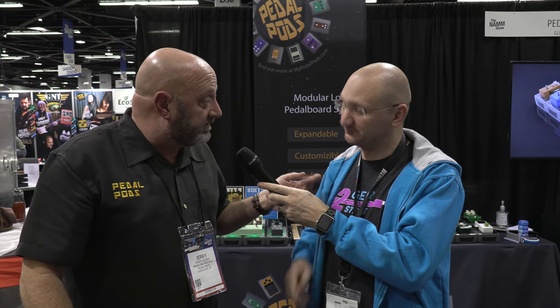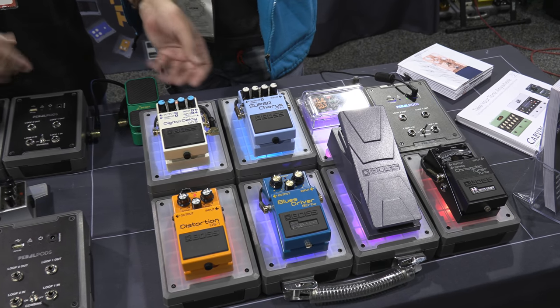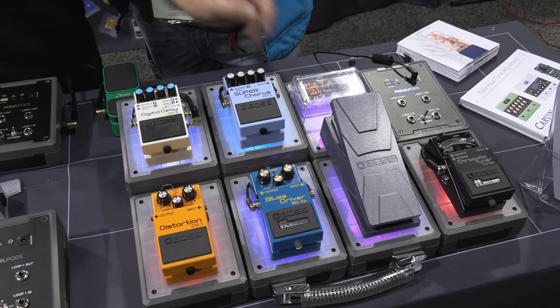There are examples of that on our website. There's also testimonials from actual customers that have them. If you look at this right here — even though this is an expression pedal, it could be a wah pedal like we have in the back, or a volume pedal. It spans across too.